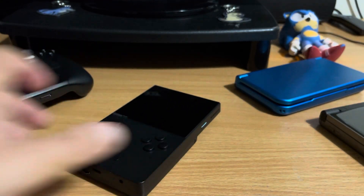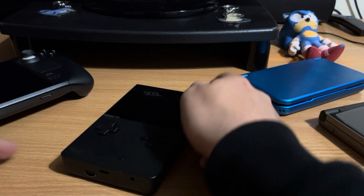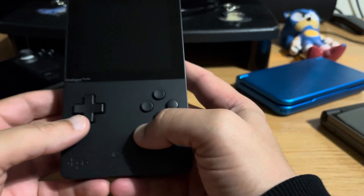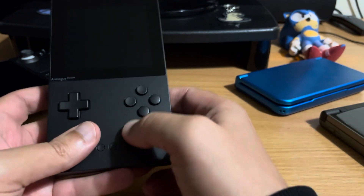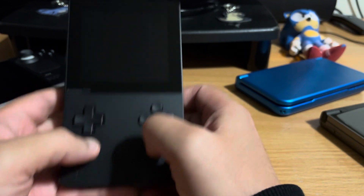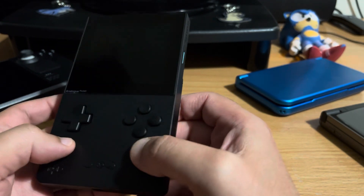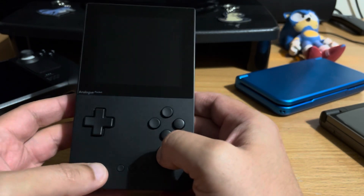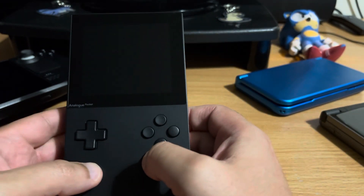I've only had this for a couple of days but I've been playing it quite a bit. And here it is. It feels really nice - not too heavy, not too light. By itself it feels really comfortable. I really like the design - it's pretty much the same size as the original Game Boy. But I mainly like it because it reminds me of my Turbo Express. It's the same form factor, same color, and I'm mainly playing PC Engine games on it.